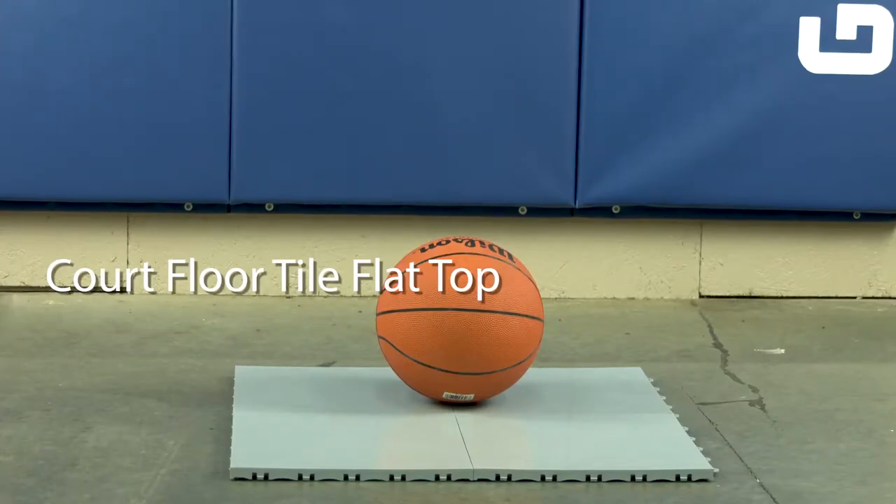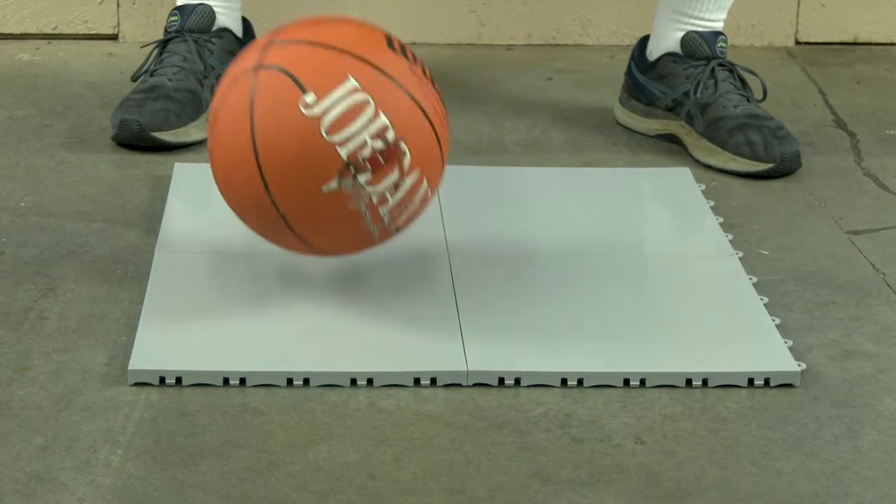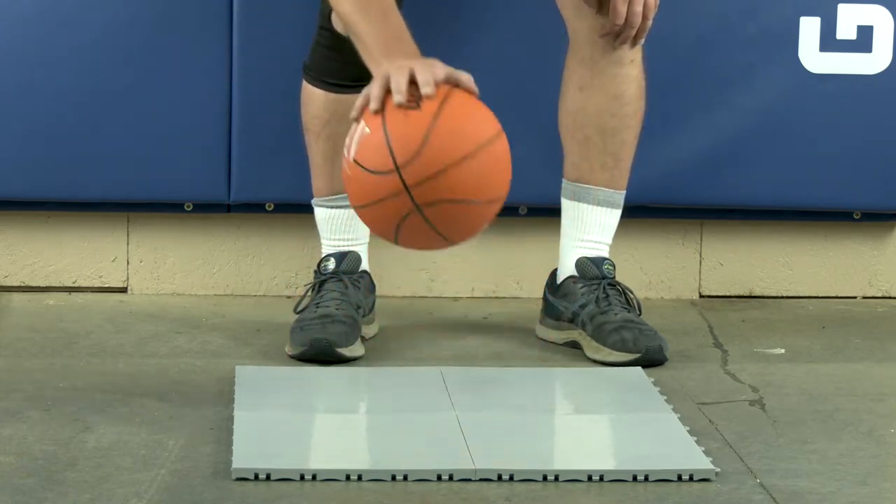Your budget option is the court floor tile flat top. These tiles offer excellent bounce with or without a rubber underlayment, and feature a smooth solid color surface.